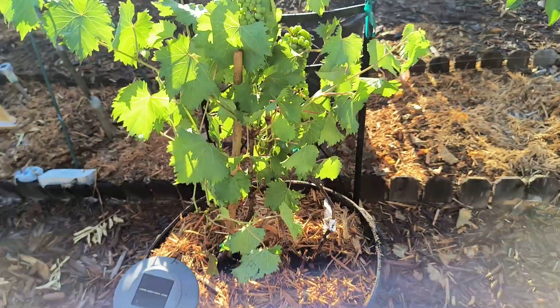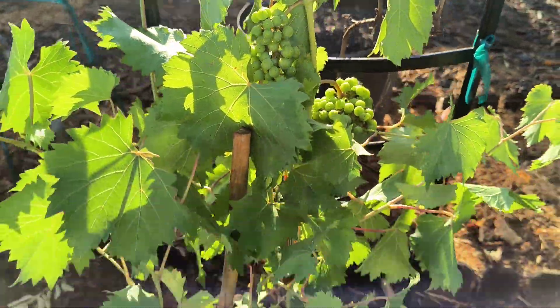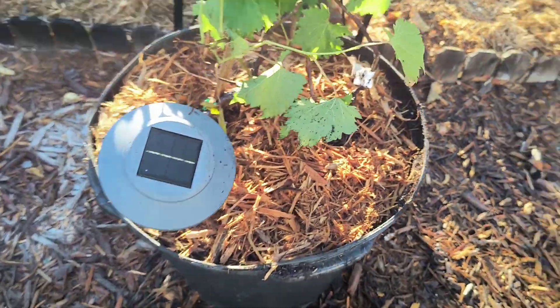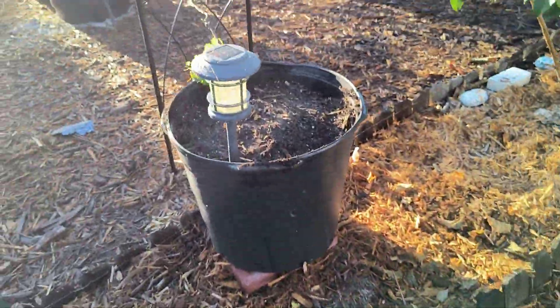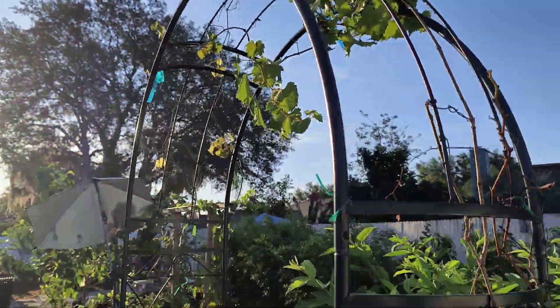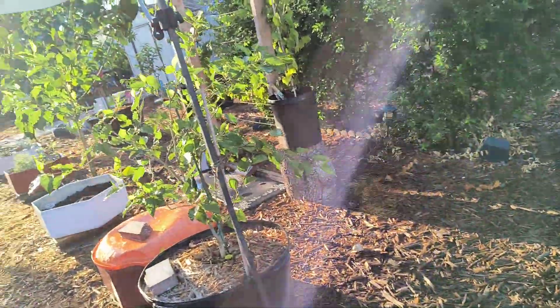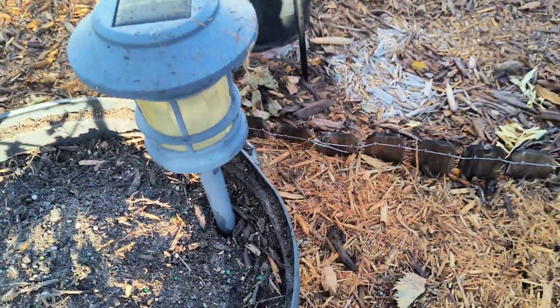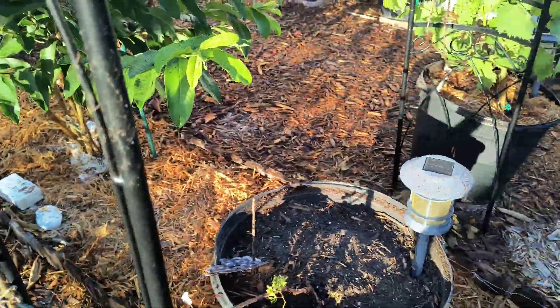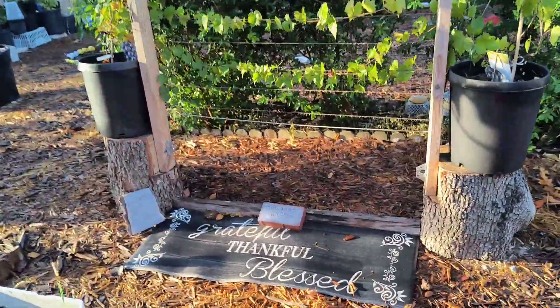There we go with the grapes right there. We put them in bigger pots, and we also moved that one to a bigger pot. That's what's going to travel up the trellis, just like the other one in there. As for the grapes, here's my little grape sign. So we have those grapes, and we also have these muscadine